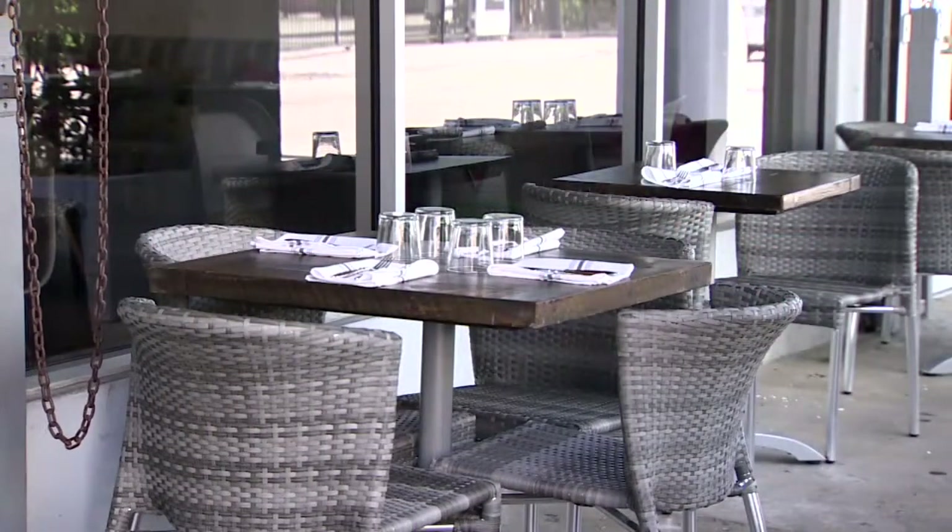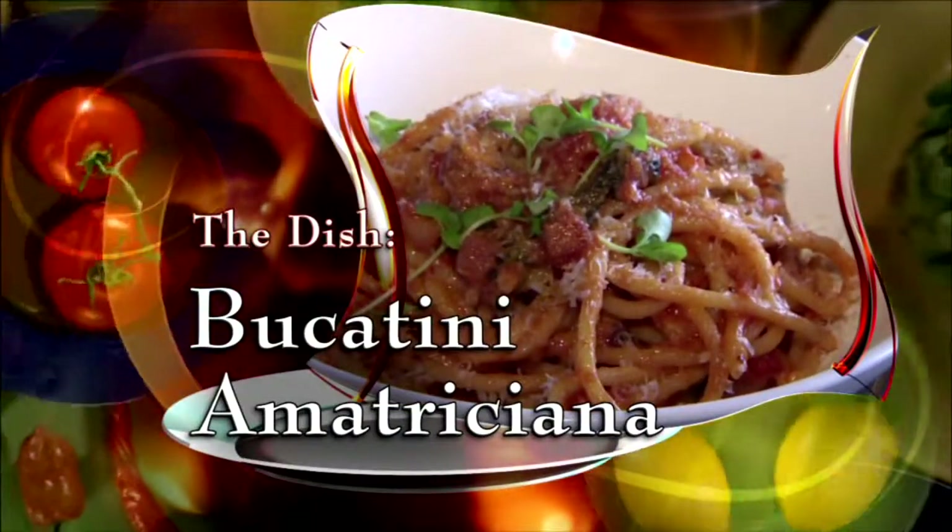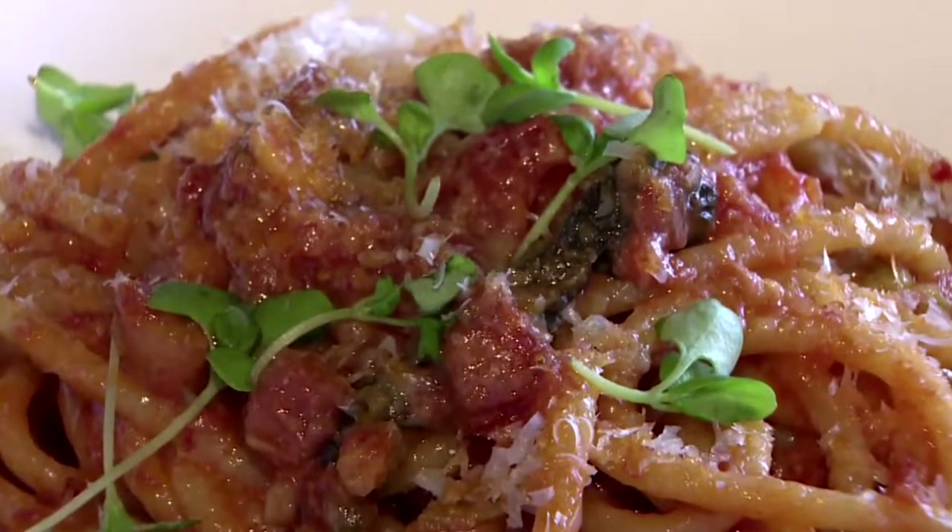That means just about any time is a good time to try the dish we're making today: Bucatini Amatriciana. It really feels like you're at someone's house and they cook for you with love.